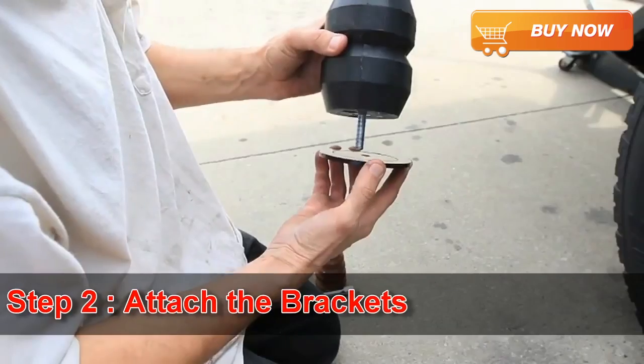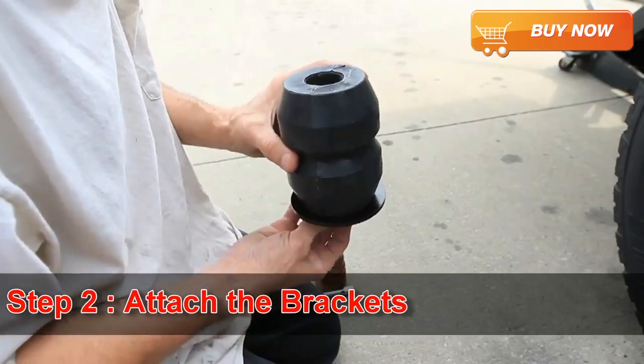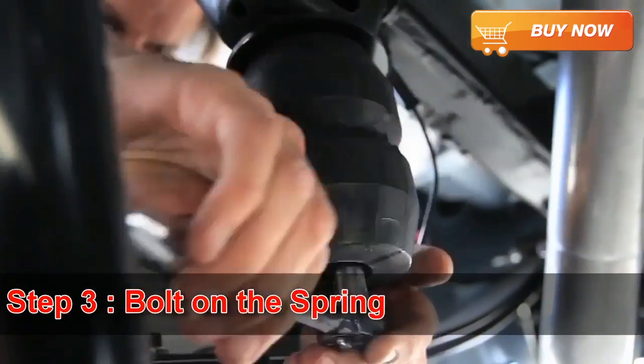Step 1: remove the bump stop. Step 2: attach the brackets. Step 3: bolt on the spring. That's it.